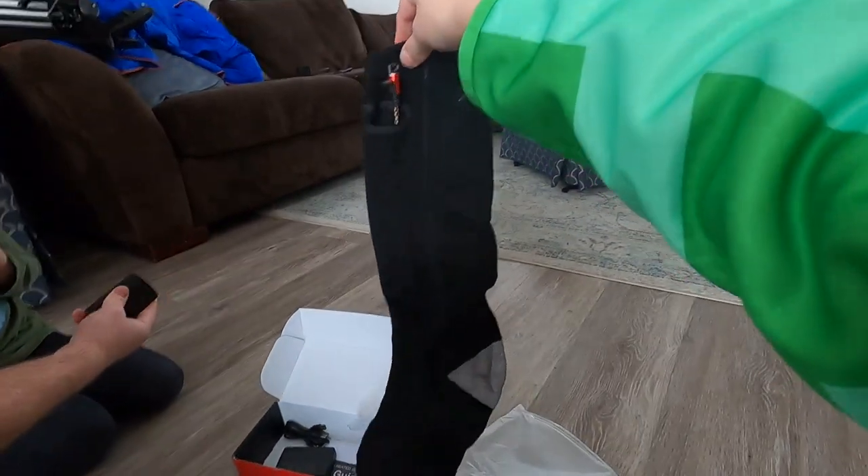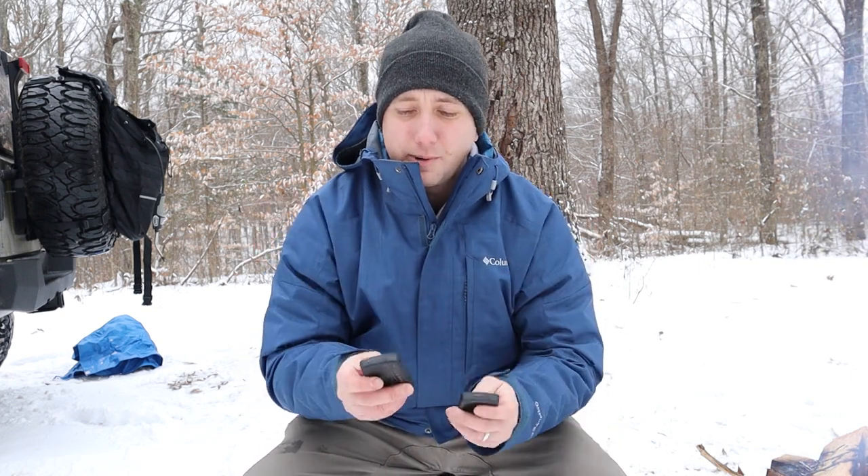If you're anybody like me, my hands and feet get so cold in the wintertime. I used to live in Florida and I don't think I've ever adapted back to the Indiana weather where I grew up. I wanted to show you guys these products here.